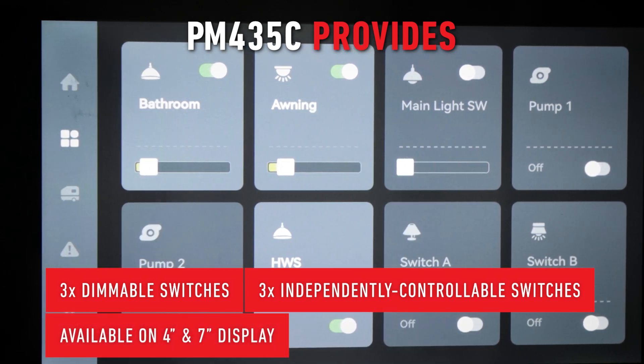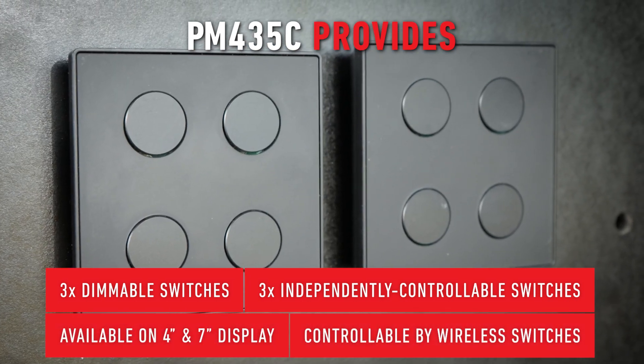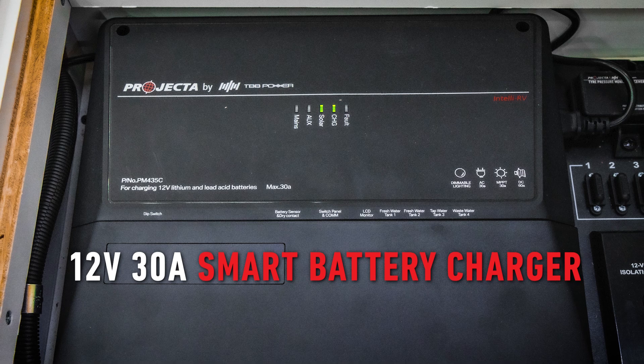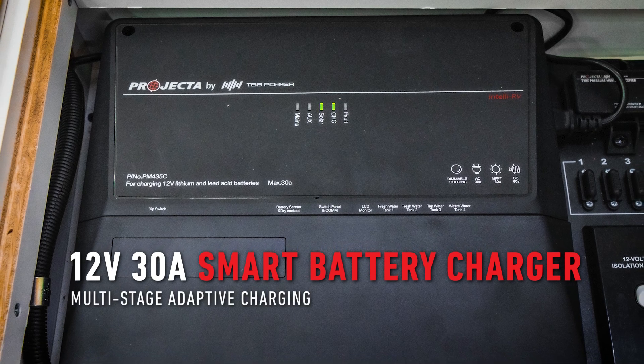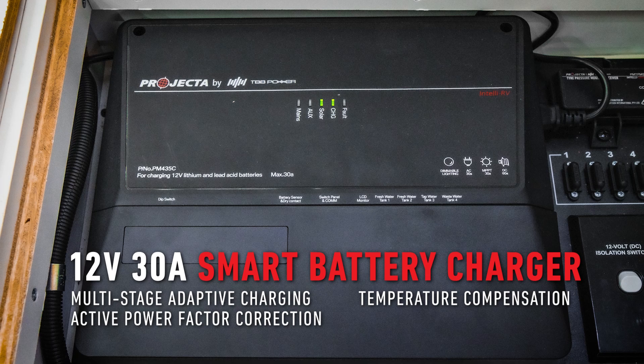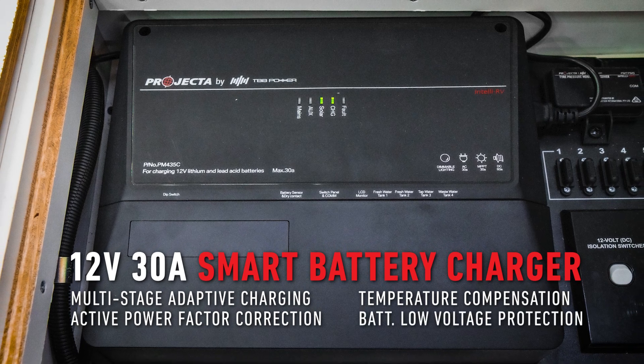These outputs can also be controlled by pairing the RF wireless switches. The 12-volt 30-amp smart battery charger of IntelliRV Gen2 combines a multi-stage adaptive charging algorithm, active power factor correction, temperature compensation charging, and battery low voltage protection.